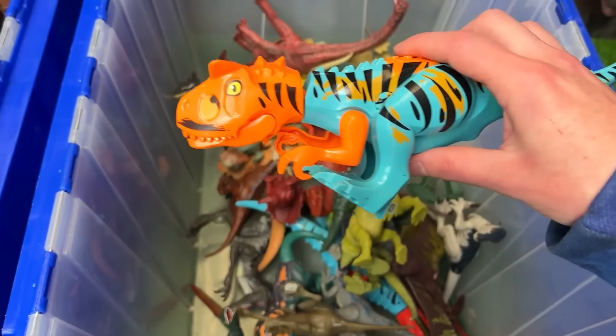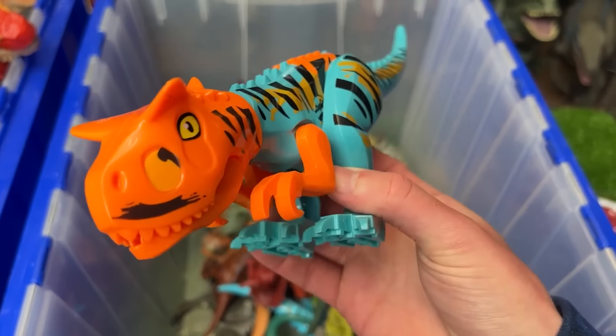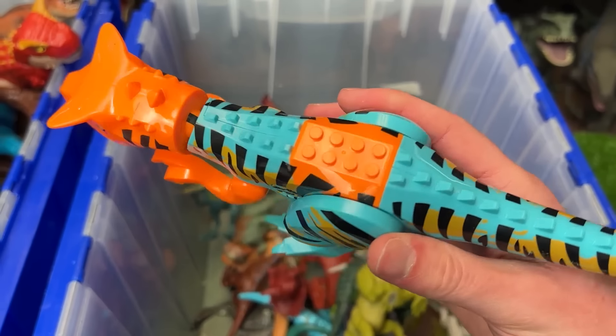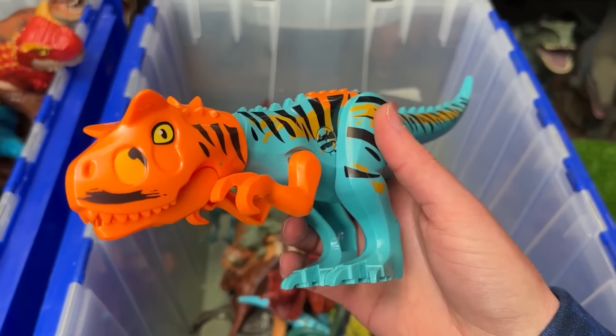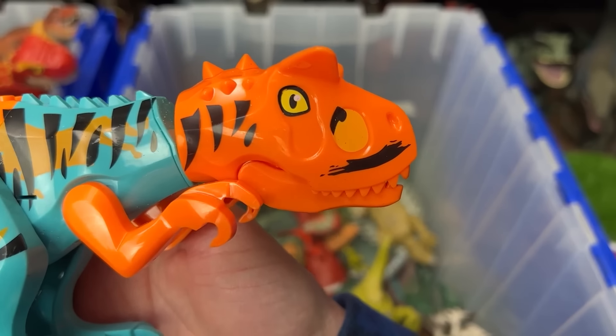Oh look at this — way down here we've got a Lego collection. This might be a Carnotaurus, I think, because it's got those two huge horns at the top of its head. It's got some pretty crazy coloring overall — bright blue and some neon orange. Check out those yellow eyes too.